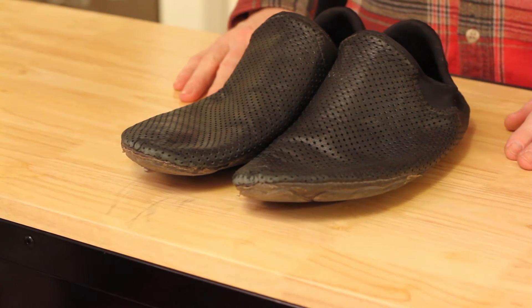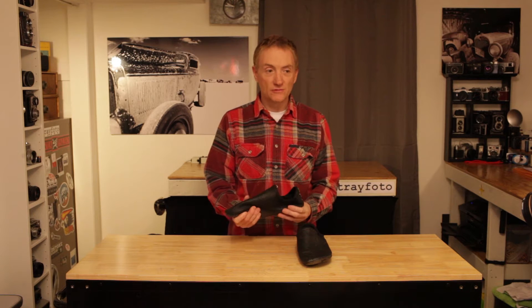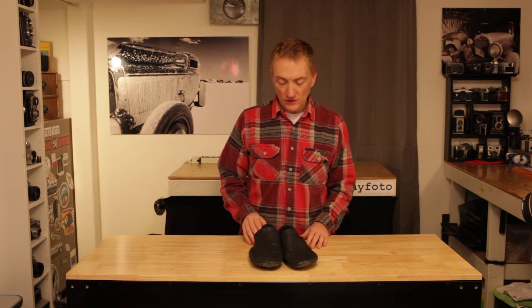This is the Softstar Mach 3. It's a minimalist style shoe, more of a moccasin, really, than a traditional running shoe, but I've had them for a few years now and I really enjoy them. Let's take a little bit closer look.